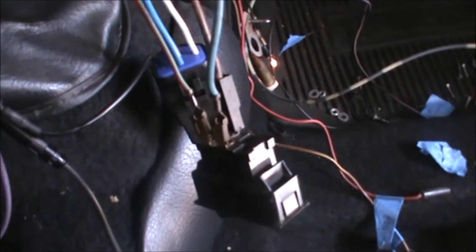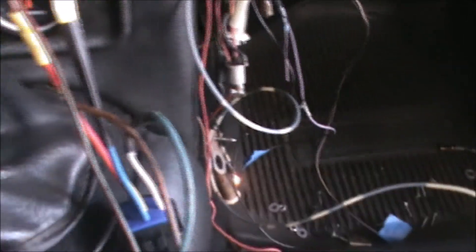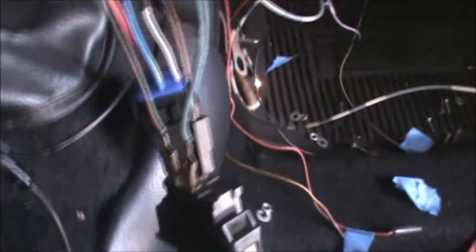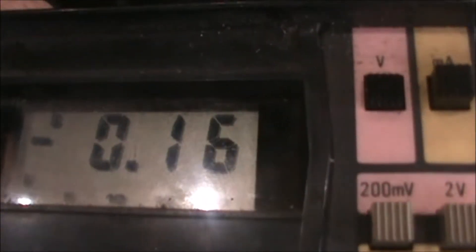So everything's been wired and connected. I have not finished all of the final work like putting on all of the heat shrink tubing — I like to test things to make sure that they work. I've got the headlight switch on and you can see by the light bulb here that the circuit is energized, which is fine, but I also want to make sure I've got the right voltage going through this. I've got my old school volt meter here, and I'm going to touch on the splice connection because it's open and I can get to it, and see what voltage is going through here. I've got about four and three quarter volts going through this.